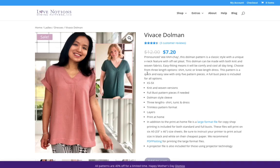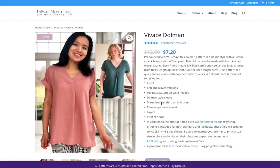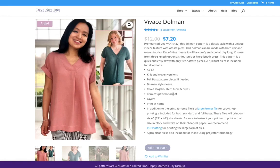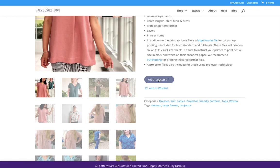Over here on the side it'll list the sizes and what types of fabrics are recommended. This one could be for knit or wovens, which is handy. It's a dolman style sleeve, which means there's no seam going through at the sleeve. You've got three lengths — shirt, tunic, and dress. It's a trimless pattern format with layers, so when you print it out you only need to print what you want. There's also a projector file option if you want to save money on printing.